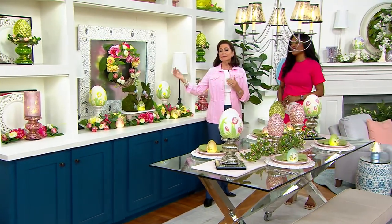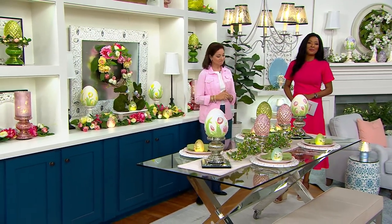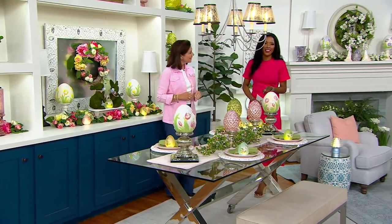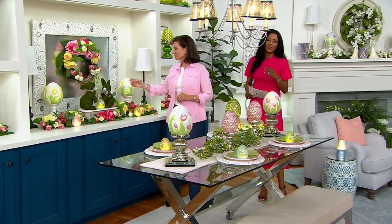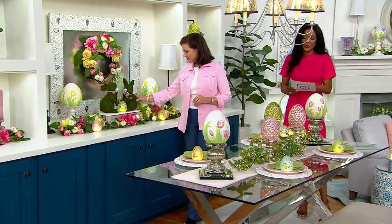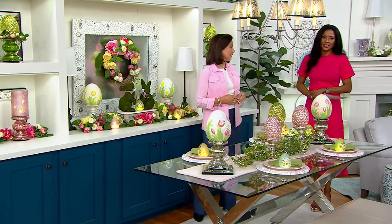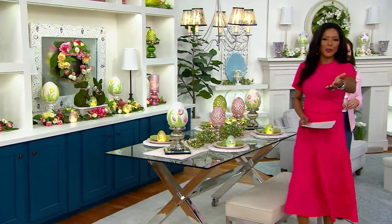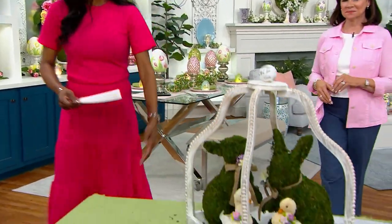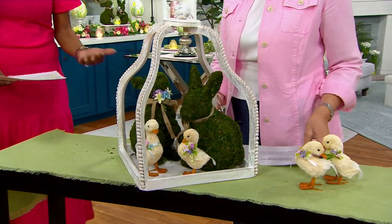If you're looking for sweet bunnies, the moss bunnies are a great way to go. These are popular — our friends are picking up more than one. Don't forget you're getting a set of two with that sweet ribbon and floral detail right around their necks. $27.80 is your clearance price, and you're also able to bring these home for under $10 on EasyPay. So many different ways to use them — they pair well with everything, including that open framed lantern.